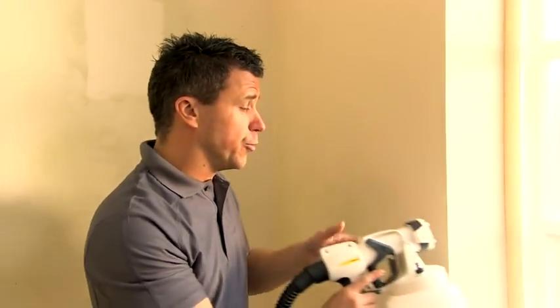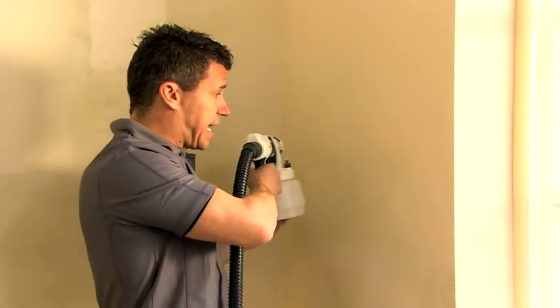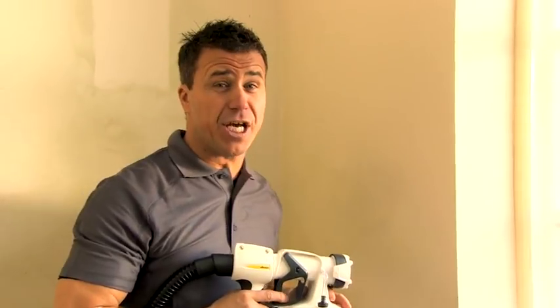Hold the unit about four to six inches away from the wall, and remember you can go left to right or up and down — whatever suits you. I guarantee you'll have the room completed in a fraction of the time, with a finish you'll be proud of.